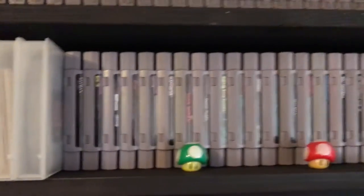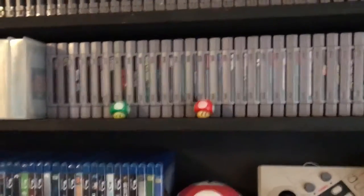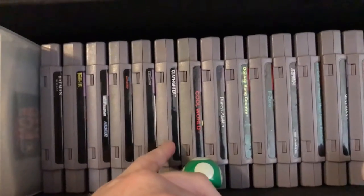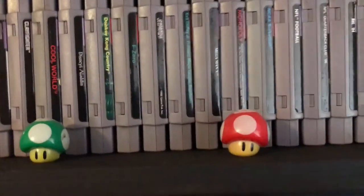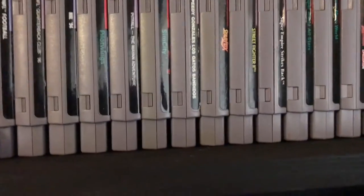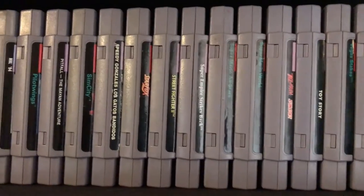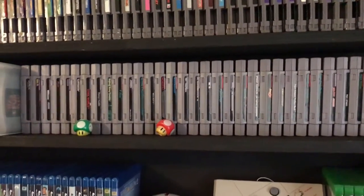My Super Nintendo collection may be one of the smallest parts of my collection. I've got Batman Returns, which is a good beat-em-up; Clay Fighter; Disney's Aladdin, a really good game; Donkey Kong Country; F-Zero; Mega Man X — I'd eventually like the other three in the series but they're pretty expensive; Pilot Wings; Star Fox; Street Fighter; Super Empire Strikes Back, which I think is the best Star Wars game on Super Nintendo; Super Mario All-Stars; and Super Mario World — all must-haves. Super Nintendo games tend to be some of the more expensive retro games to collect.